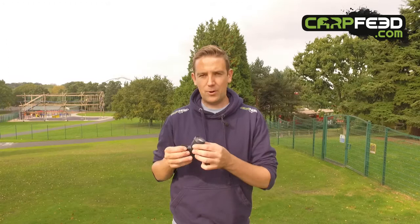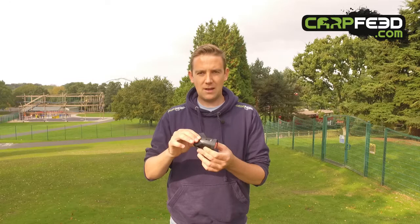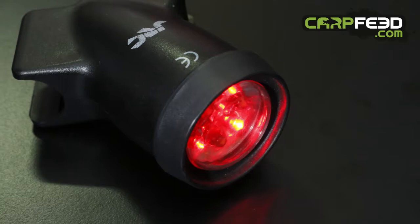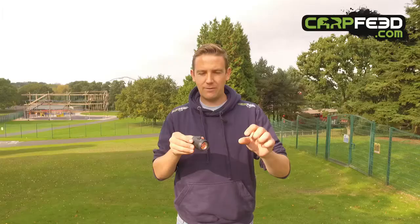In my pocket, we have the JRC landing net light. This is a clever little device — it fits in the spreader block of your landing net. You can choose the colour, whether you want a nice red colour or quite bright white. And when you pick up your landing net, there is a motion sensor in there.